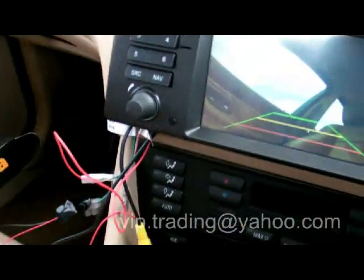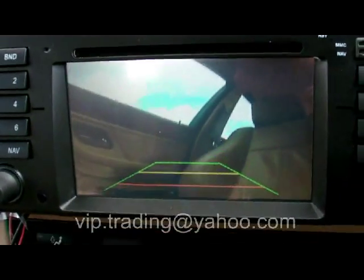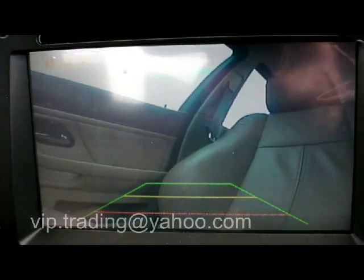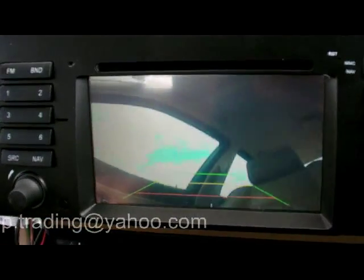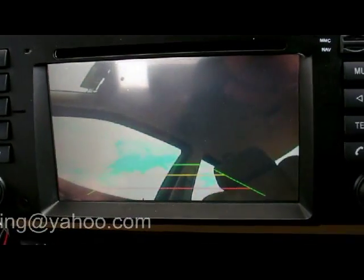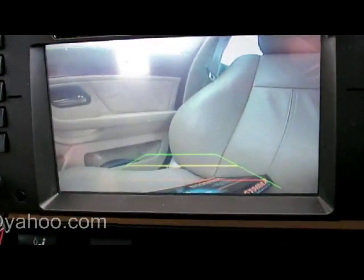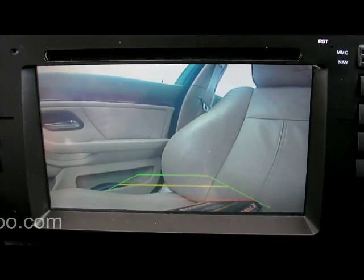This is just a quick connection to my car navigation system. So these are the reversing guidelines, and as you can see it adjusts automatically white balance when it detects the bright backlight.